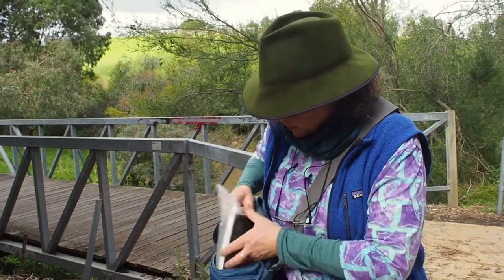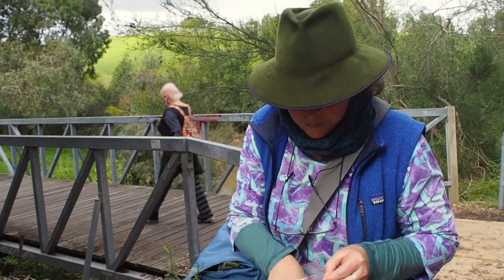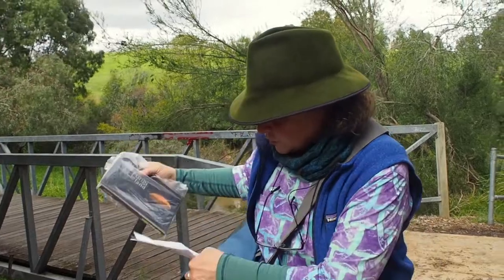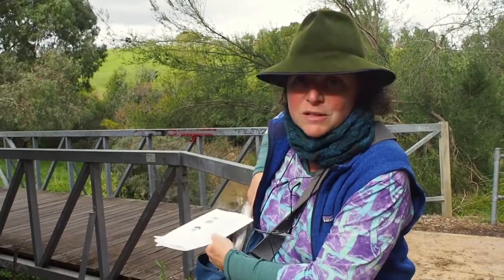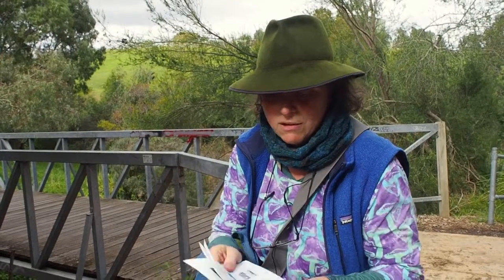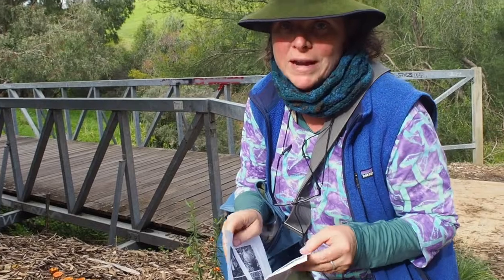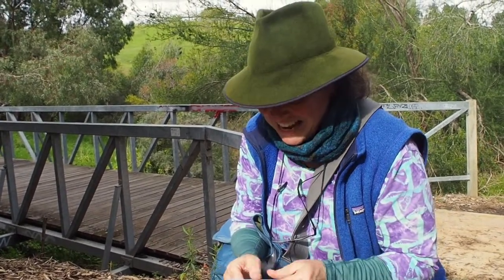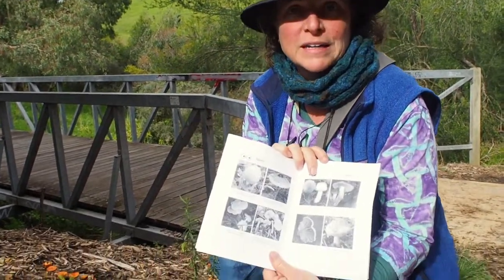Cherry chips — I've got the booklet that you can get from the Mary Creek website. I've printed it out in black and white because I tend to know the fungi, but if you just want to get started somewhere, this booklet will hopefully help you see some of the fungi you'll encounter on the Mary Creek. Cherry chips, or Radyomyces series if you really want to get serious and start learning the Latin names, is just here.